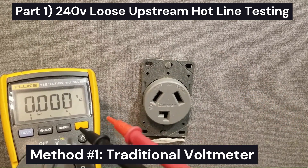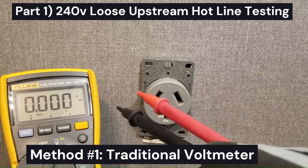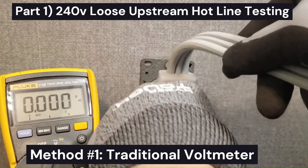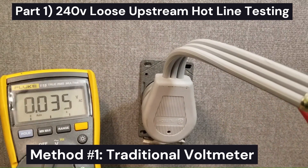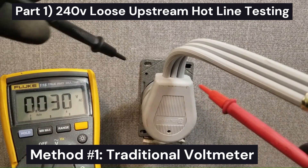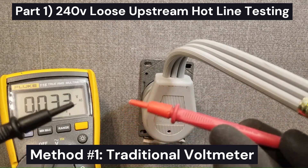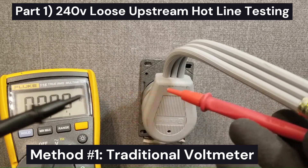Without a low-Z meter, you can still test it, but you need to test it with the appliance plugged in. So instead of unplugging the appliance, you can pull it partially out and have the blades exposed. These blades are live, so I'm using insulated meter probes with just a tiny bit of the probe tip sticking out so you don't cross anything.